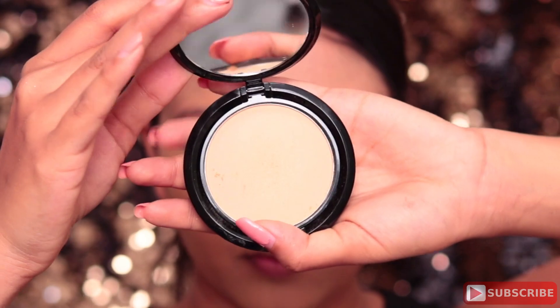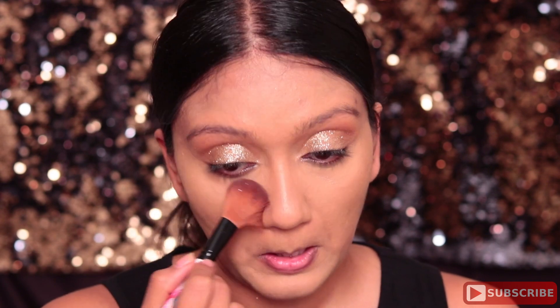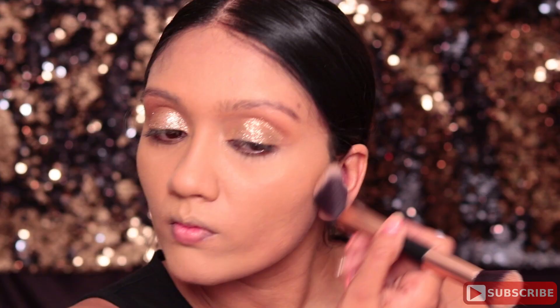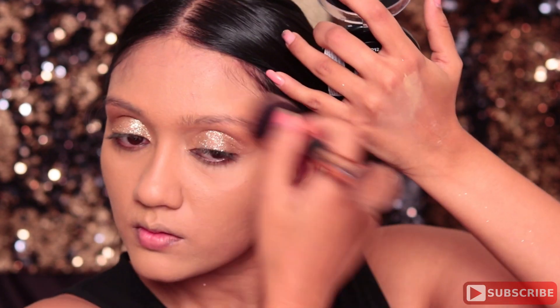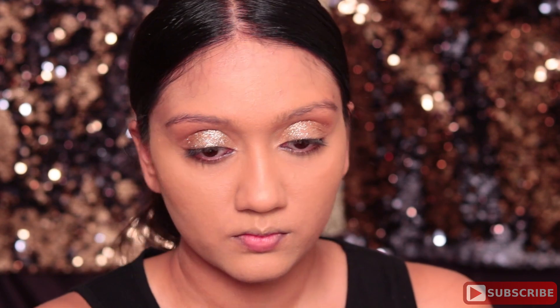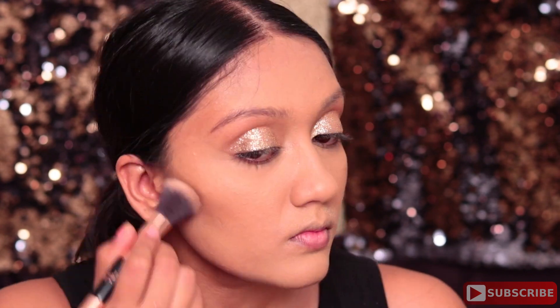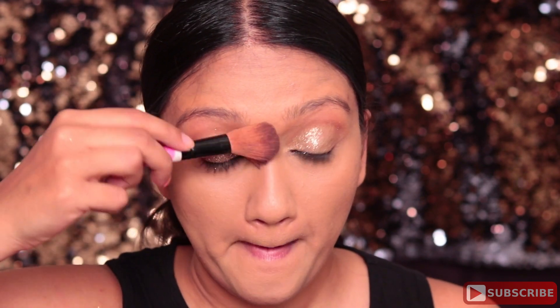Next using the Stay Matte But Not Flat powder foundation by NYX, I'm just going to set everywhere I've applied the concealer — basically the center of my face — to make sure that concealer is very well set. Moving on, I'm using the No Filter Finishing Powder by NYX in a shade darker than my skin tone to bronze my face, applying it to the outer edges. Then I'm using the medium contour from the LORAC Pro Contour palette to contour under my cheekbones and my nose.